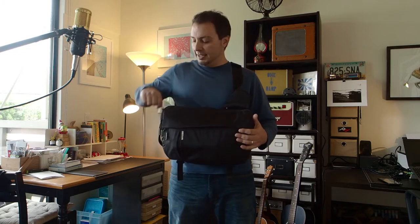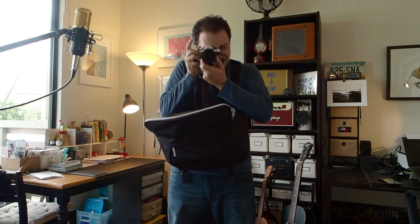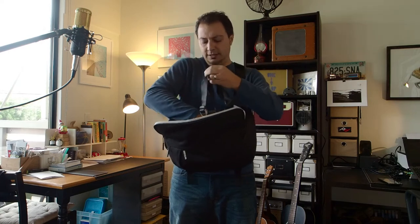The way this bag is supposed to work: you walk around with it slung on your back, and when you see that perfect photo opportunity you grab the buckle, pull, and swing it around to the front. You do have to pull it a bit further than minimal to get it sitting naturally. The idea is that it's on your back while walking, and when working it's in front of you like a mobile desk — you zip it open, grab your camera, and go to town.